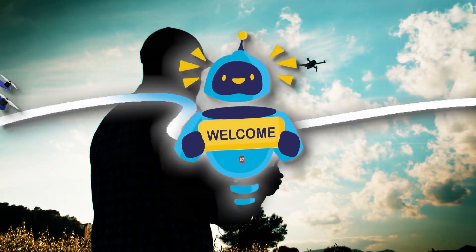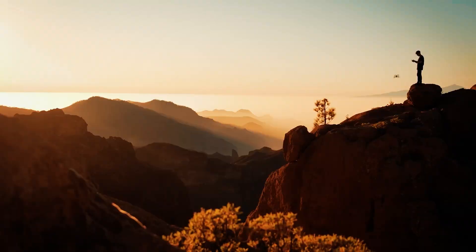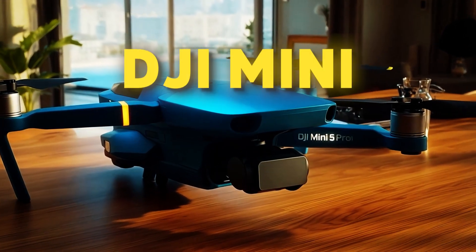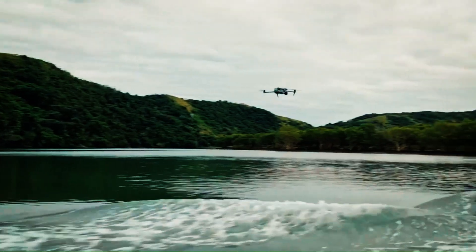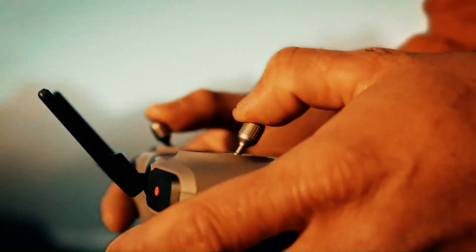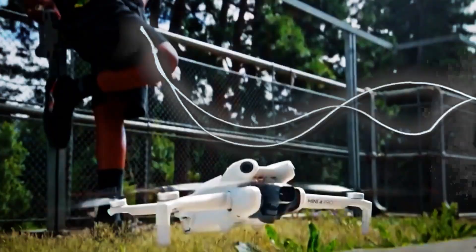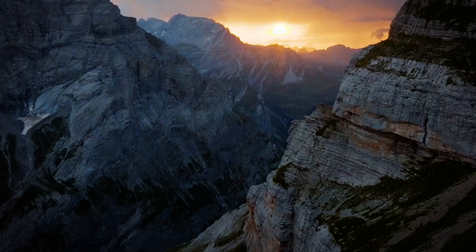What's up everyone and welcome back. Today we're diving deep into the biggest drone story of the year — the highly anticipated DJI Mini 5 Pro. The leaks are coming in hot and we've got the full scoop on everything you need to know, from a massive new sensor and smarter tech to a brand new propeller system and leaked pricing. Let's get into it.